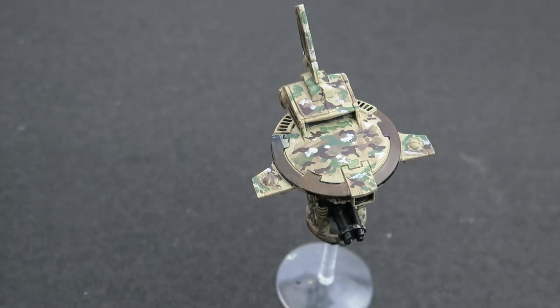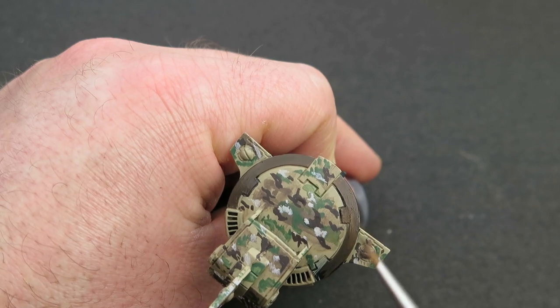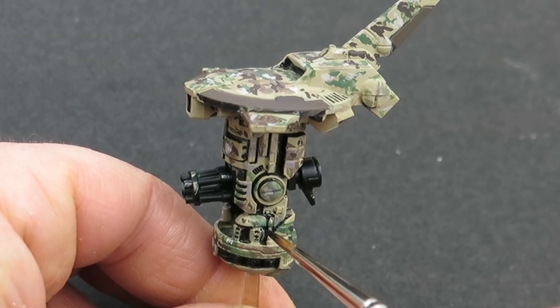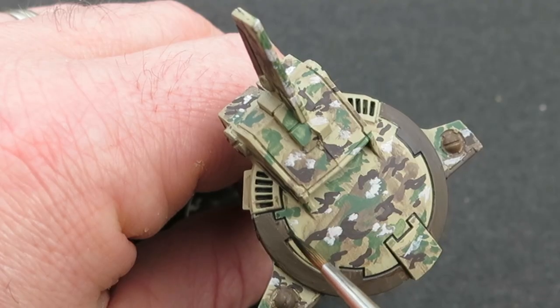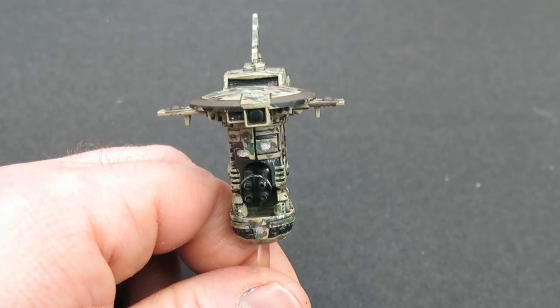As discussed in the previous video, with camouflage schemes you need to make sure the shapes are clearly visible, otherwise it'll just look like a camouflage blob. So I'm going to create a black pin wash to re-establish those recesses where sand paint has crept in, and also to help define the panel lines. It's quite stark being a black wash, but that's exactly what you want on this particular model.